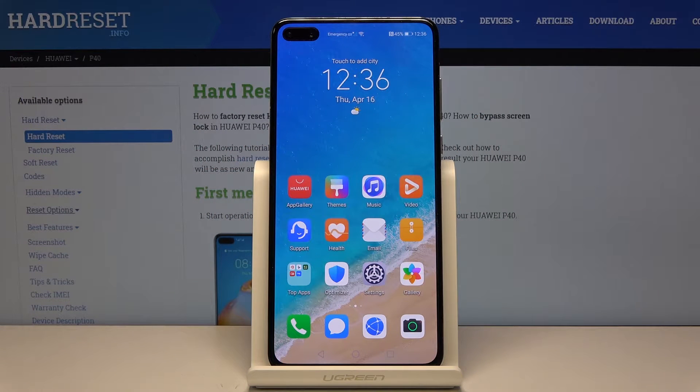Welcome. This is a Huawei P40 and today I'll show you how to set up and enable the portable hotspot.